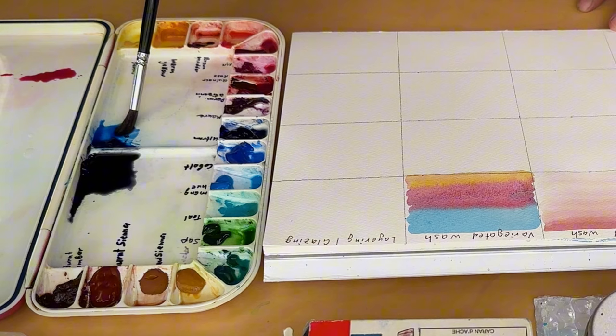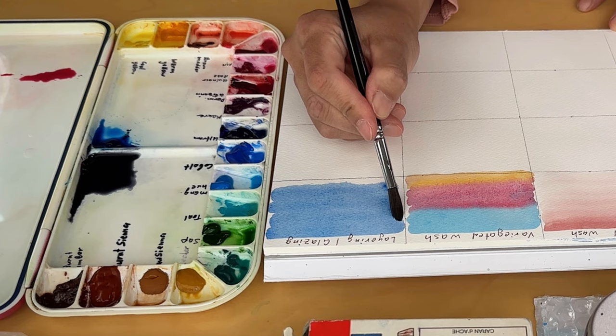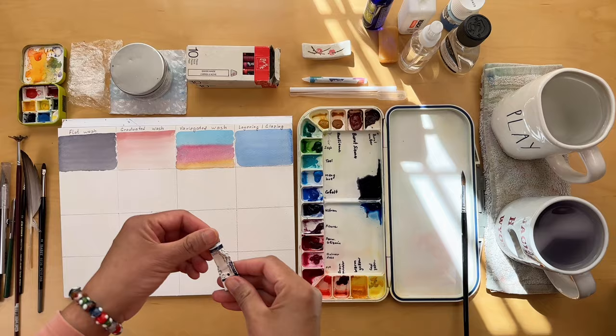Coming up I'm going to walk you through layering and glazing. Watch closely as I lay down the initial wash. The transforming power of layering and glazing you may see at the end of this tutorial, as we need to give the first layer some time to completely dry. So stick around till the end of this video.